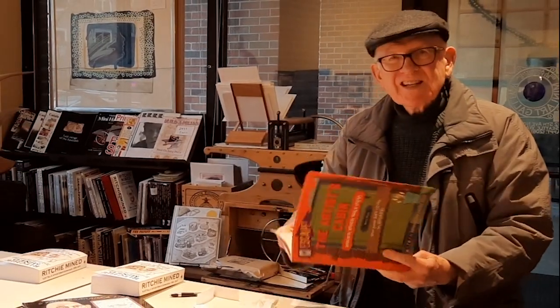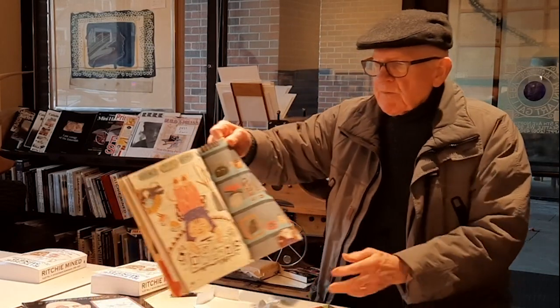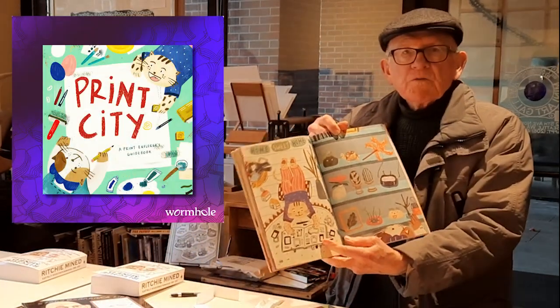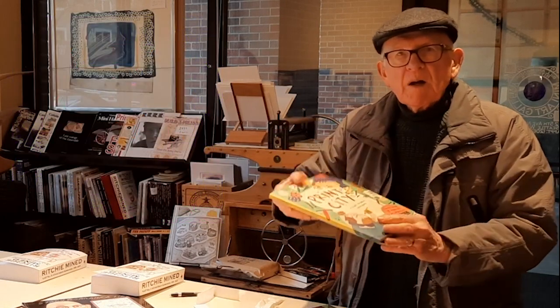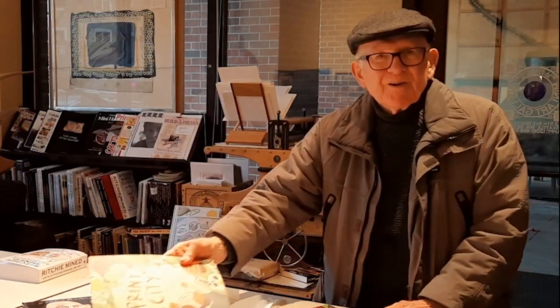I wish you could see it. We also have the one from Singapore, which is for much younger kids — it's called Print City. More about that perhaps in another video. Thanks for watching.